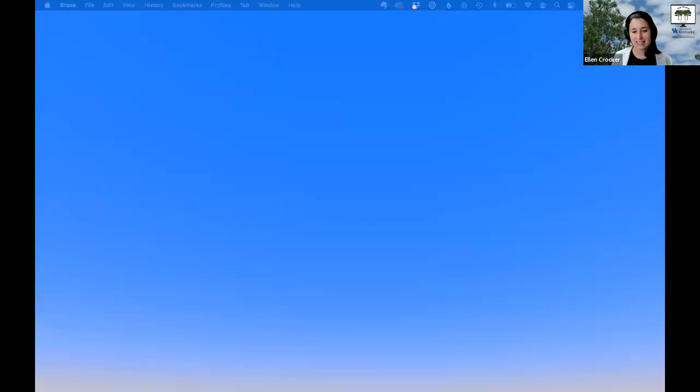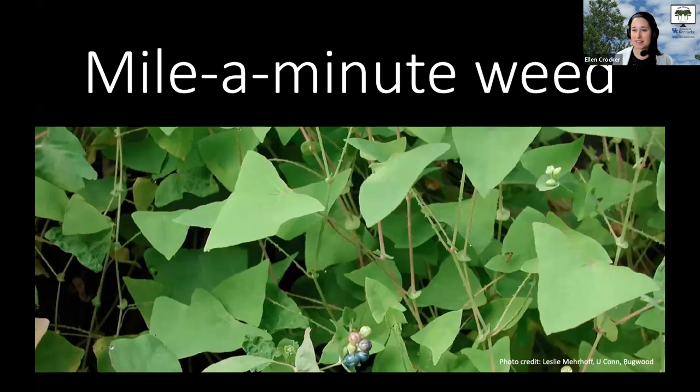Great — thank you, Billy, for sharing that video. Again, the message here is: if you see something, say something — with Java water dropwort or other species — because we don't want it to establish here.